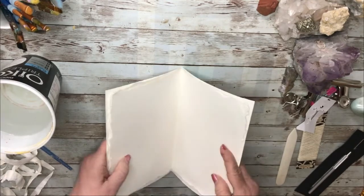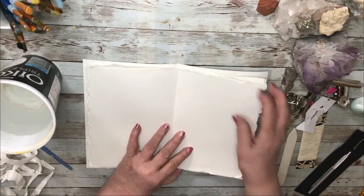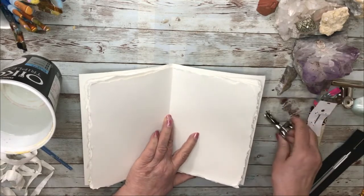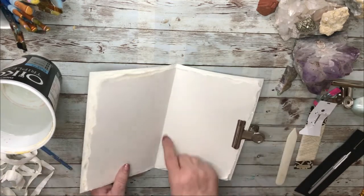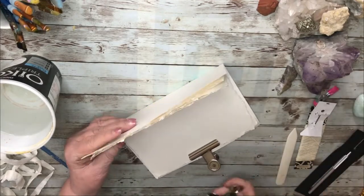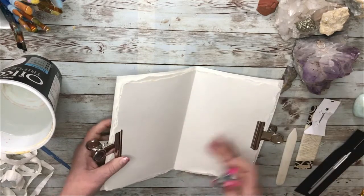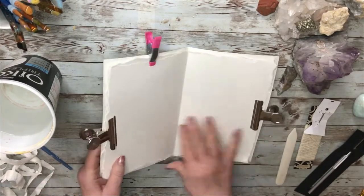Now I'm going to bind it, which is a simple matter. I like to clamp down my pages. Some people just stitch it up by holding it, but I don't trust myself to do that — I'm afraid it'll shift. Just for my own peace of mind, and to make sure the holes don't shift around after I make them, I like to put a few clips on.